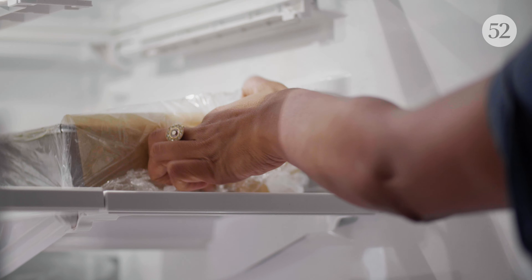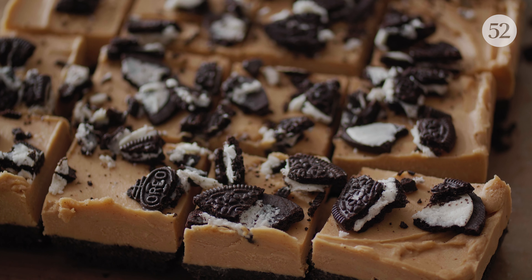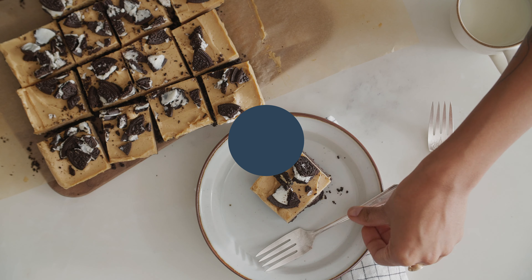The hardest part of this recipe? Waiting for them to chill. Serve straight from the fridge. And that's peanut butter Oreo bars in four ingredients. Let's eat.